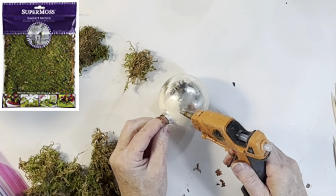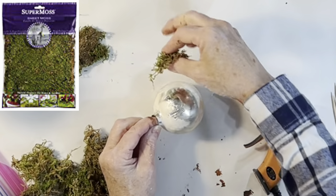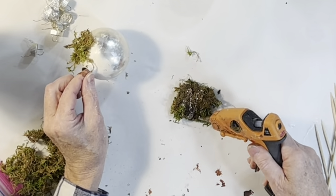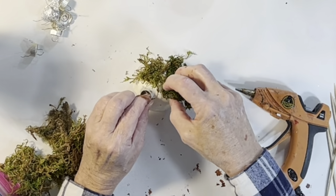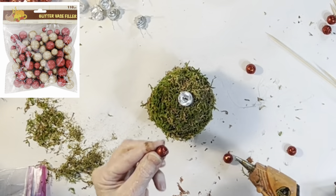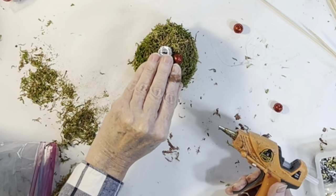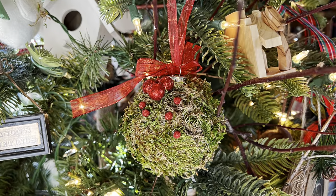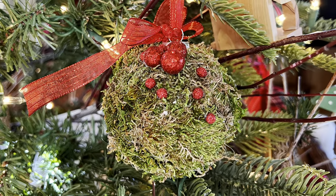For a woodland aesthetic, use hot glue to attach small pieces of sheet moss over the entire surface of a ball ornament. You might want to spray the ornament green first in case a little shows through. For a pop of color, I glued on some red glittery styrofoam balls from Dollar Tree, then tied on a red hanger and bow. I love the texture this ornament adds to the tree — it fits my woodland theme perfectly.